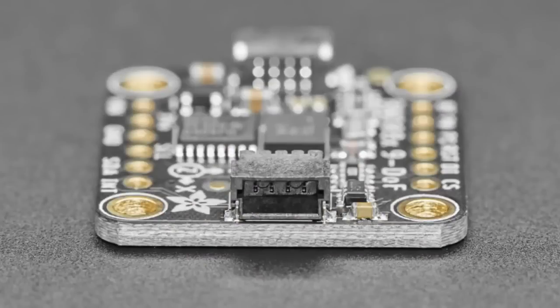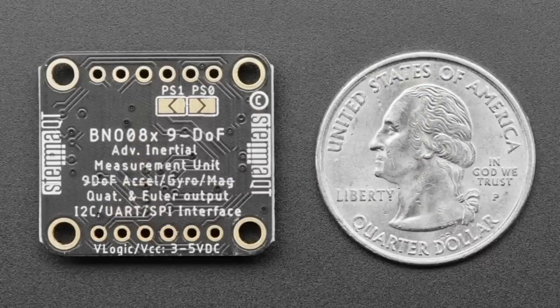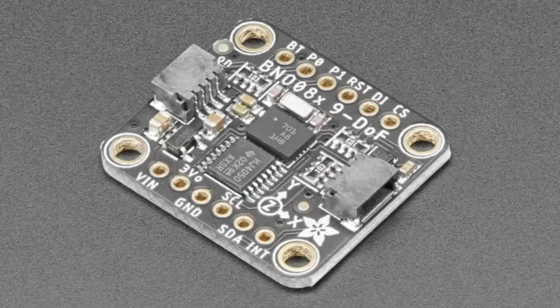This is kind of the sister to the BNO-055 — same hardware but with a much more advanced algorithm setup. Not only does it do quaternion and Euler, it has a step counter, game vectors, and activity classification. It also has a simple mode literally called robotic vacuum mode, where it just spits out serial data with Euler information and accelerometer data. The BNO-055 will be just fine for a lot of people, but if you want a UART or SPI interface, activity classification, or step classification, the BNO-085 seemed more stable with less drift.